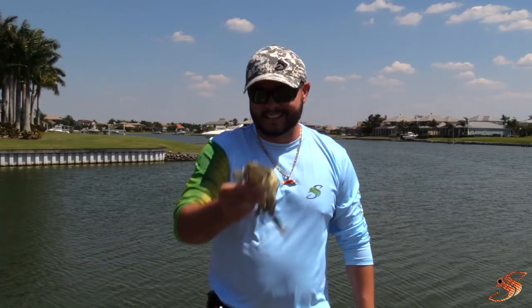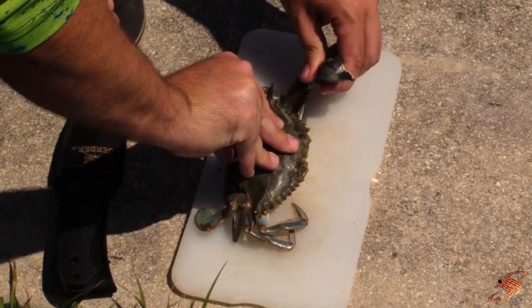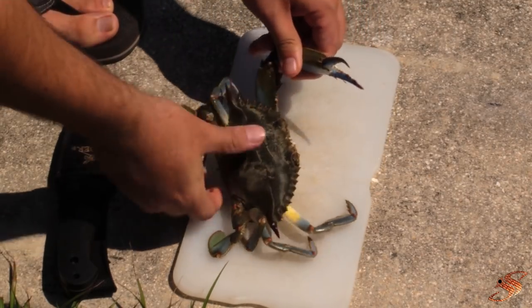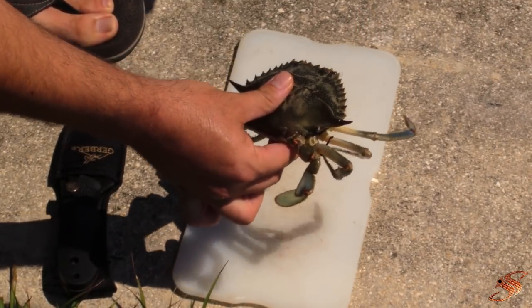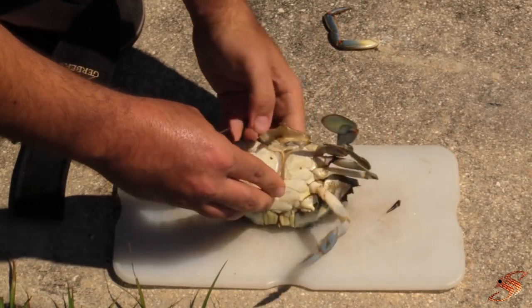All right, first things first — you want to go ahead and tear off this big claw, just like that. You can go ahead and throw that away; we're not going to be using it.